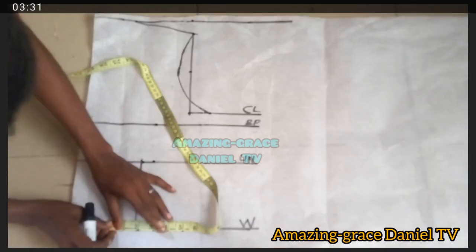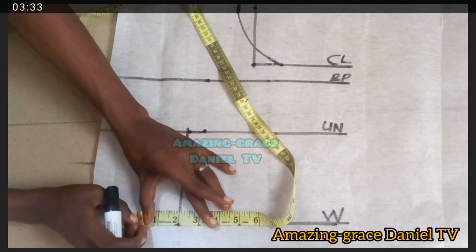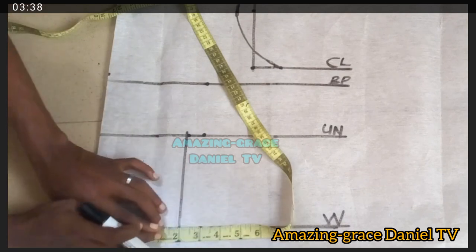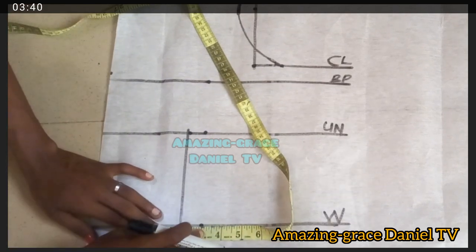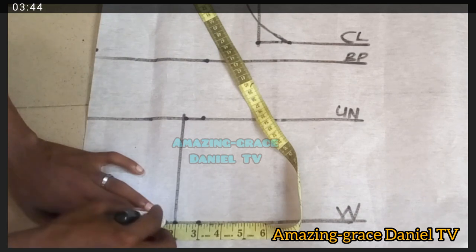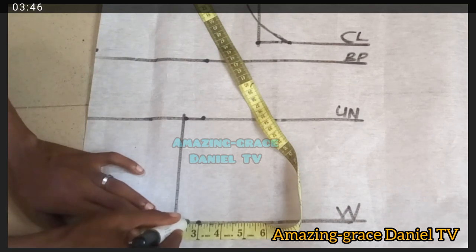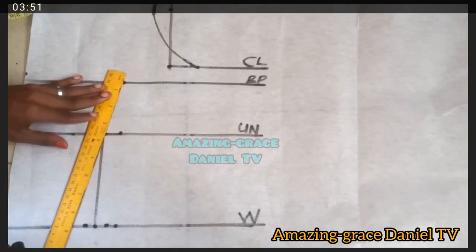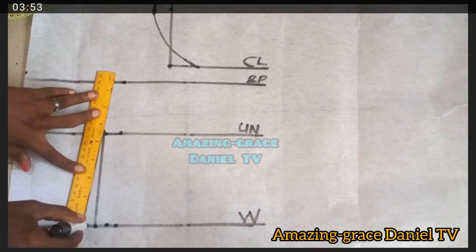I'm going to take half inch on both sides of the dart line — that's one inch total. I mark half inch on this side and half inch on the other side of the dart line I created, then connect the dots to the under-bust line.